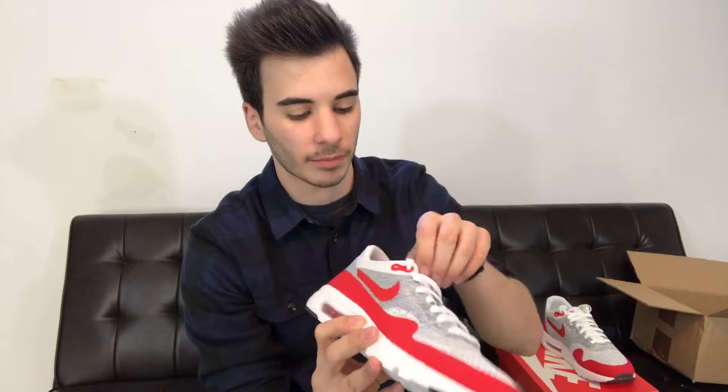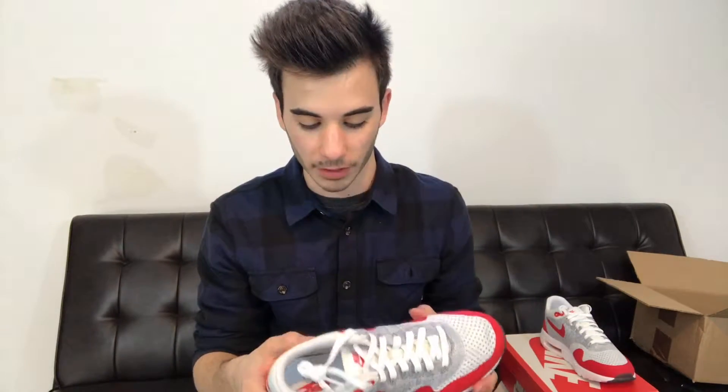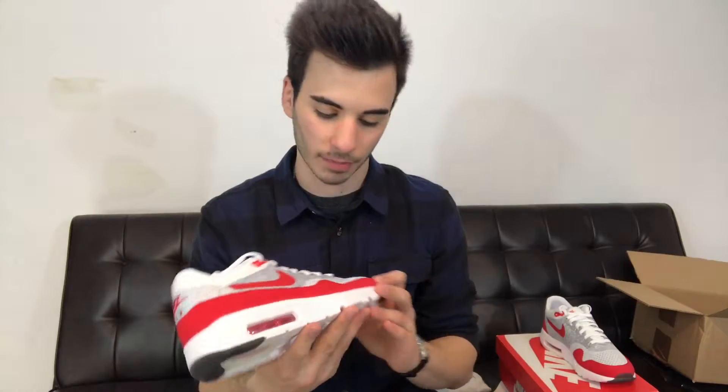I plan on breaking these out this spring and summer. I might even wear them Friday on my birthday, but I think I'm going to skip out on that — it might get really cold and snowy, and I don't want to take these out in the snow for obvious reasons. This Flyknit and Hyperfuse upper is really, really nice in my opinion.